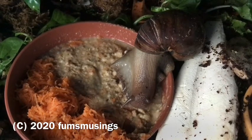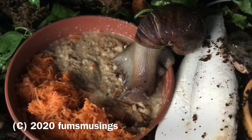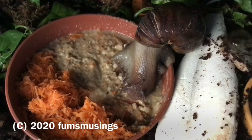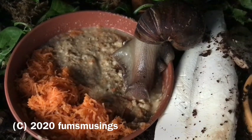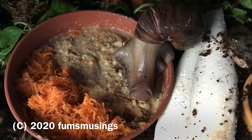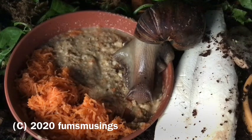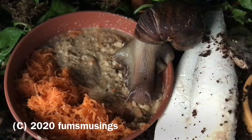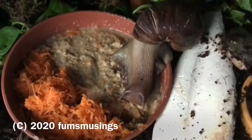Later on, when the baby snails come out — they tend to come out a bit later in the afternoon — they'll go absolutely mad for the grated carrot and probably the snail mix too. They've eaten mealworms and fish flakes before. The only thing the babies haven't tried is the oats, but I've never met a land snail that doesn't like oats.